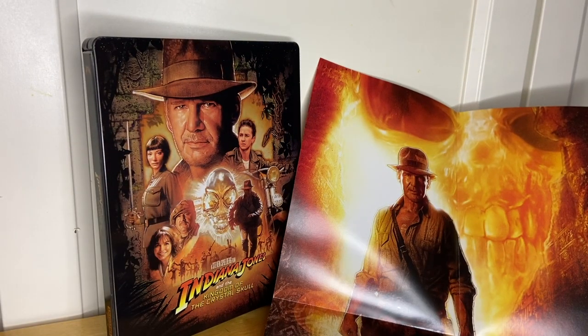So all in all, Paramount did a great job here. All four of these have looked fantastic and I can't wait to put this one in the player to see how it looks and sounds. The rest of them look and sound amazing. Top quality video and audio from Paramount.